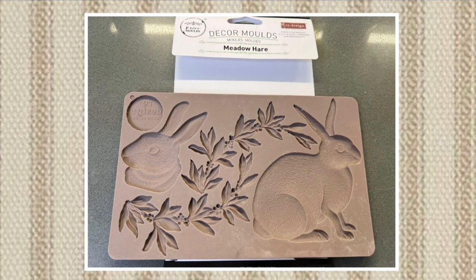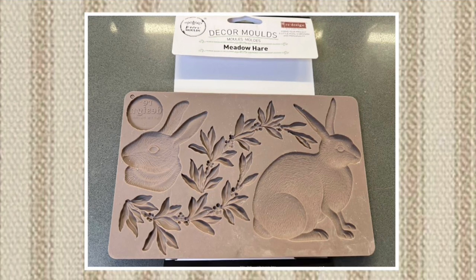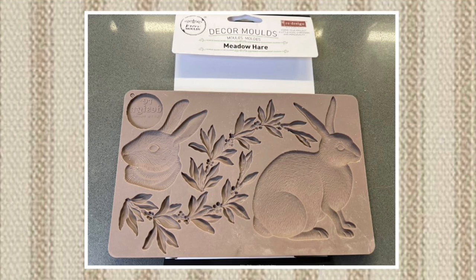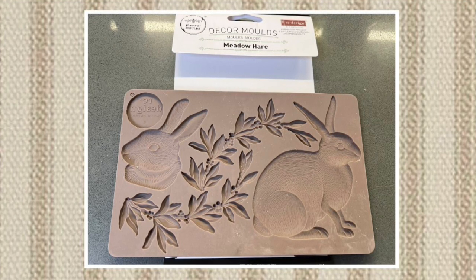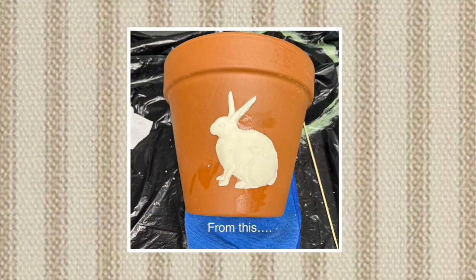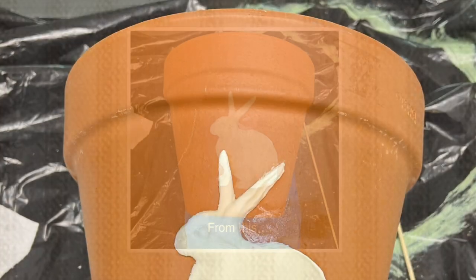I took this IOD meadow hare bunny mold that I used with the IOD air dry clay to make this bunny that you're seeing there on the right. Then I glued it to the pot with some Gorilla Super Glue because I didn't have any tape-on glue on hand here at the house, and it worked fine.